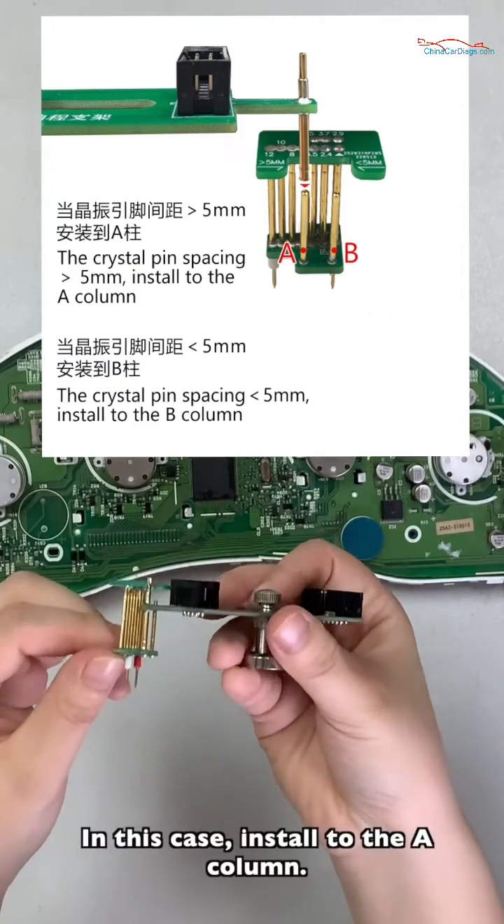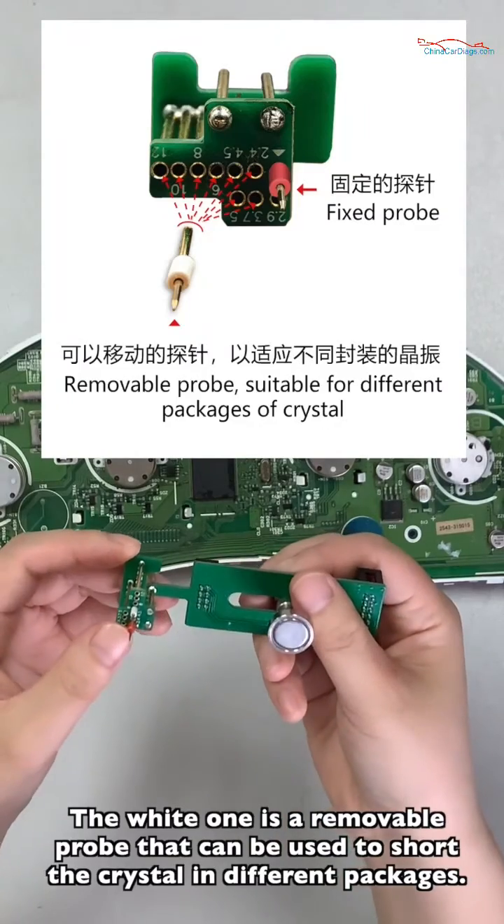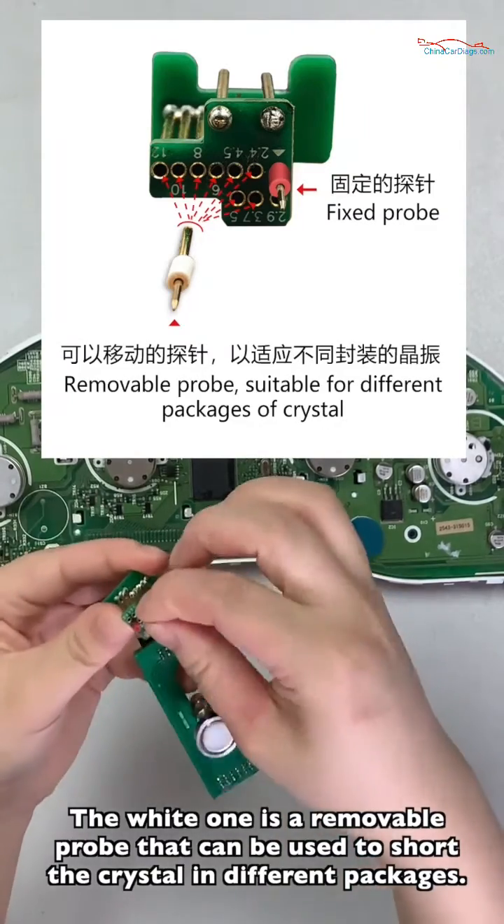In this case, install to the A column. The white one is a removable probe that can be used to suit the crystal in different packages.